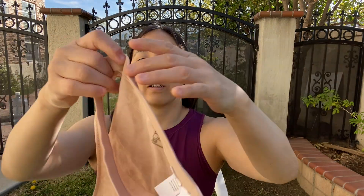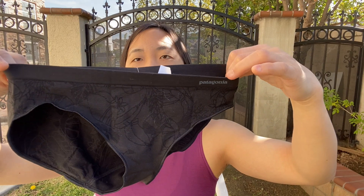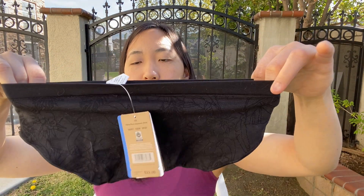The next two are from Patagonia. One is the Women's Barely Bikini in Valley Flora Jacquard Rosewater — you can see the floral pattern of this underwear and it has the Patagonia label on the front. The other Patagonia underwear is the Women's Barely Hipster in Valley Flora Jacquard Black, and it has the same pattern and labeling as the other.